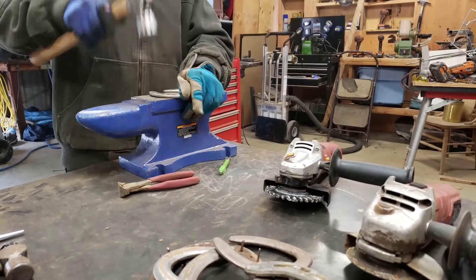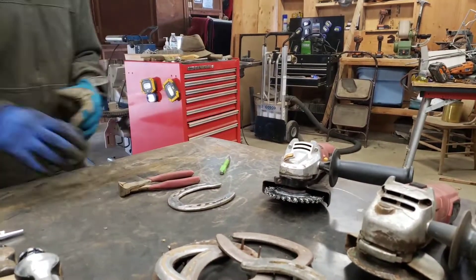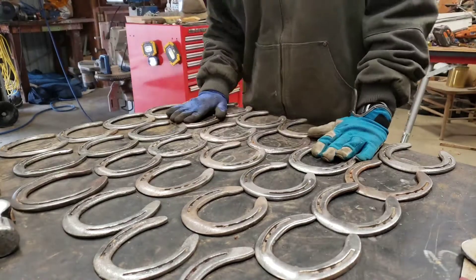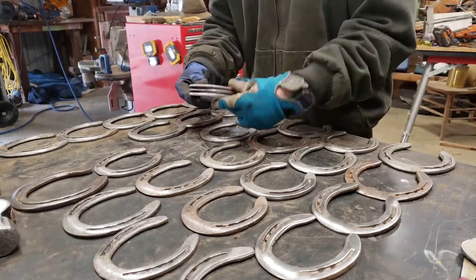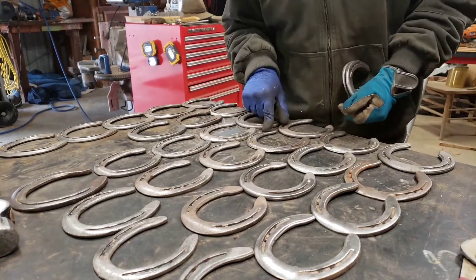Then using the anvil, I start to pound it into a shape so that it's flat and straight. And then I do that about 100,000 more times, until I've got a big old supply of straight, cleaned up horseshoes.